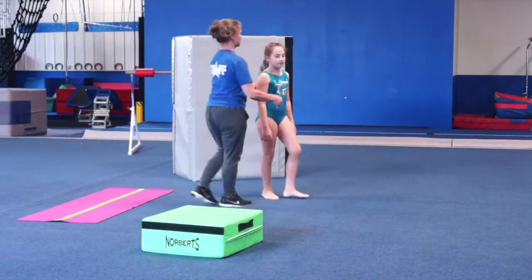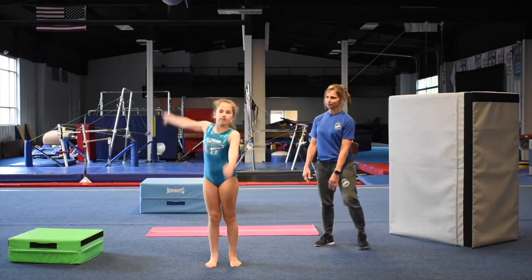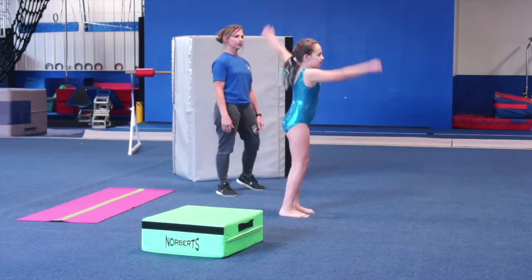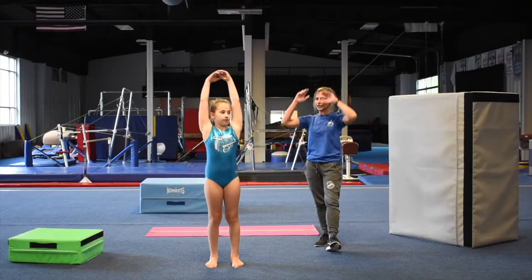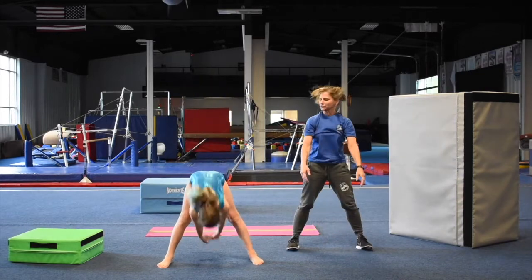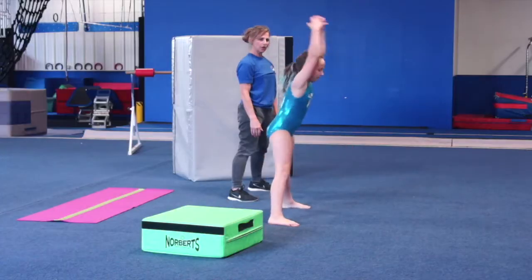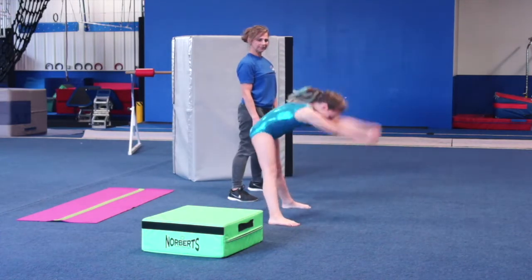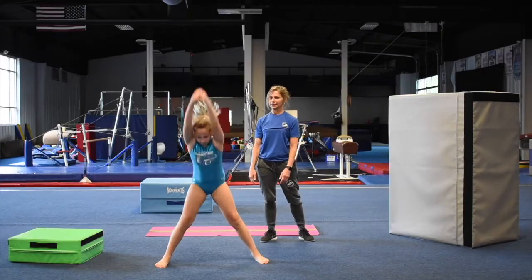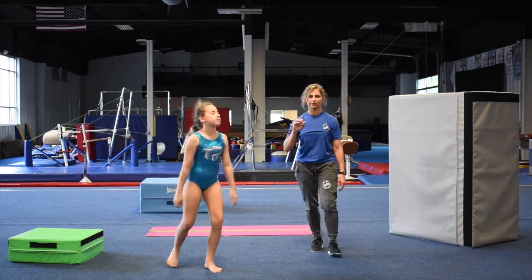So now we're just going to do arm circles — stand right here and do arm circles forward and backwards. Now bring your arms up over your head and straddle. Try and reach all the way through your legs really fast. One, two, three — do ten. Four, faster. Five, six, stretch those hamstrings. Seven, eight, nine, ten. Try and do three sets of those.